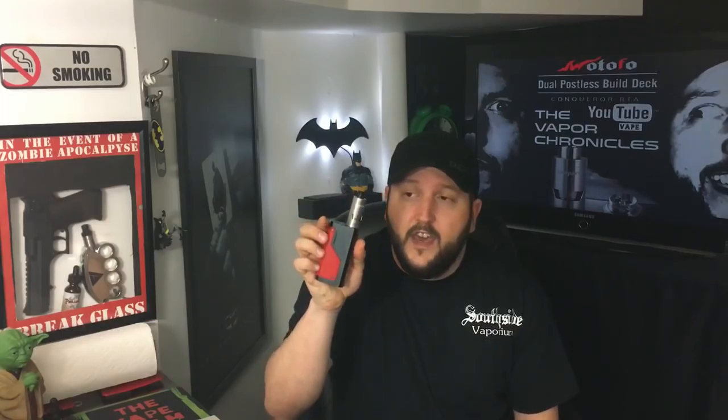A little finicky, a little build-skill reliant — you've got to have some skills to be able to build on it and have it wick properly. But once you nailed it, great flavor, great performance, and single coil simplicity. Well, they're back this time with a little innovative RTA called The Conqueror. Does it conquer the vape game? Should it be on your must-buy list? All that and more coming up.